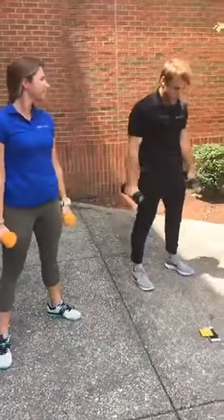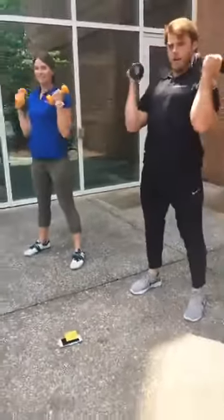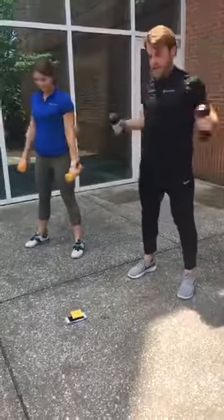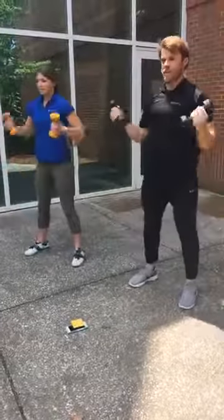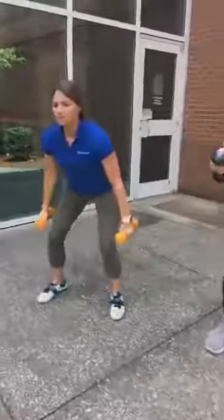Now we're going to move on to squats, clean, and press. You squat up and overhead and back down — squat, curl, press. And we're doing nine of these.